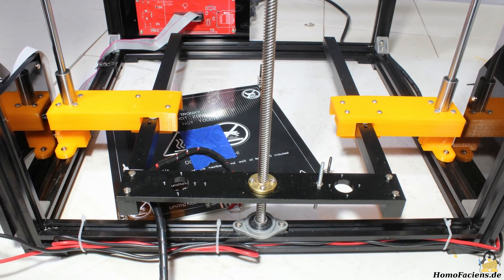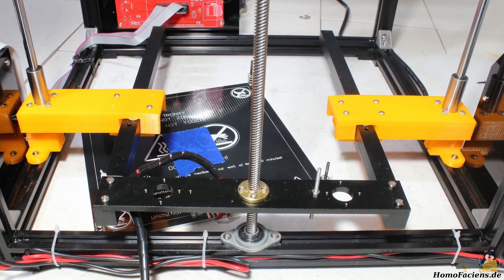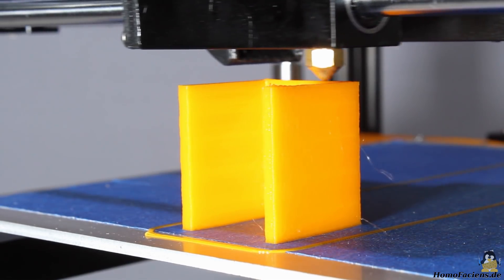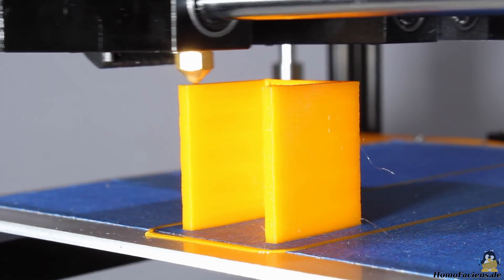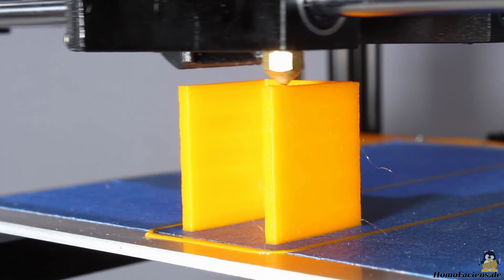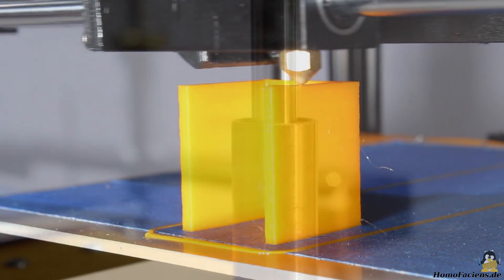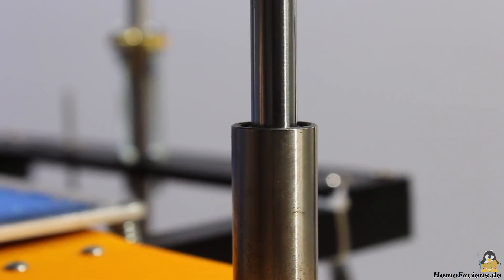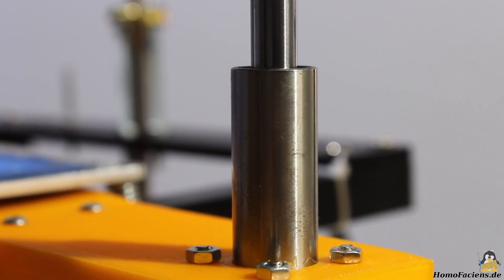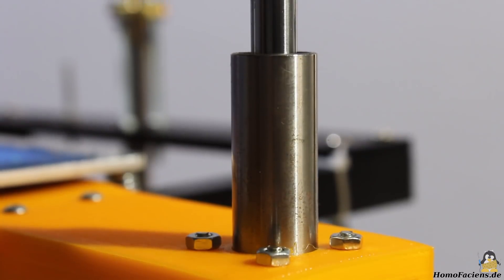With the new mounts, the distance between the round bars gets tripled, by which the build plate is less shaky. The vibrations in horizontal direction are indeed eliminated and the accuracy of the test print is better, however you can still notice a movement in vertical direction. Furthermore, with the new mount the round bars are no longer in line with the spindle, which causes a jerky movement of the print bed along the Z-axis.